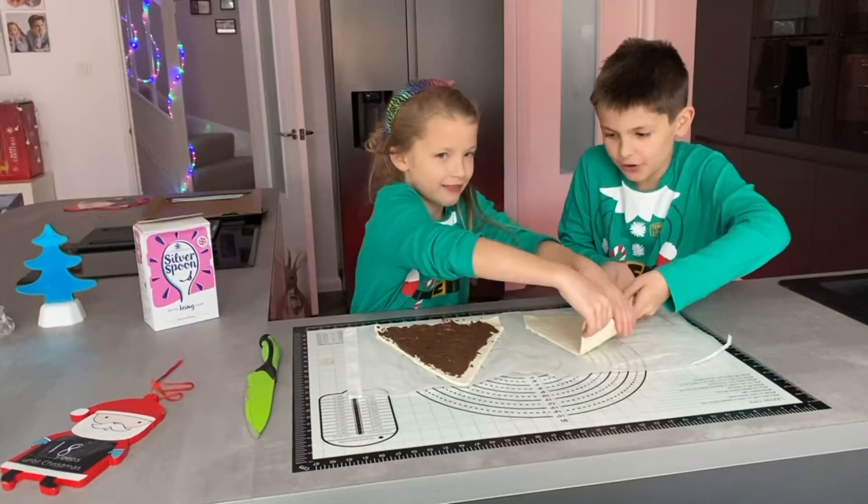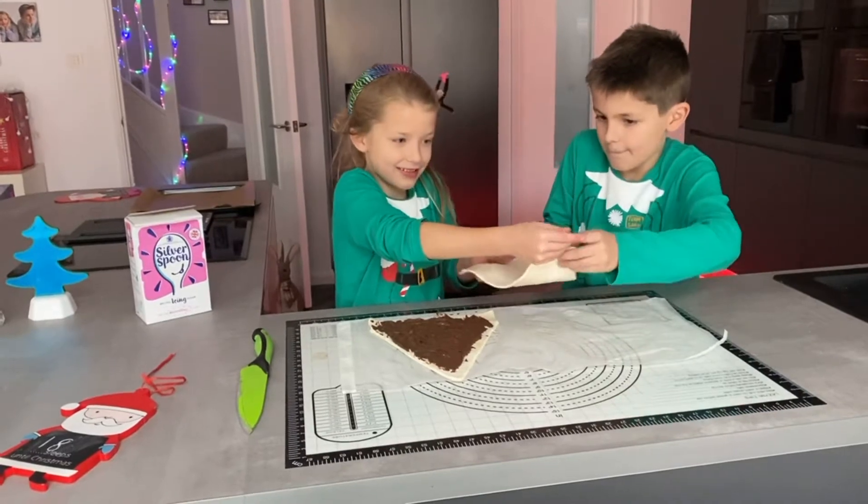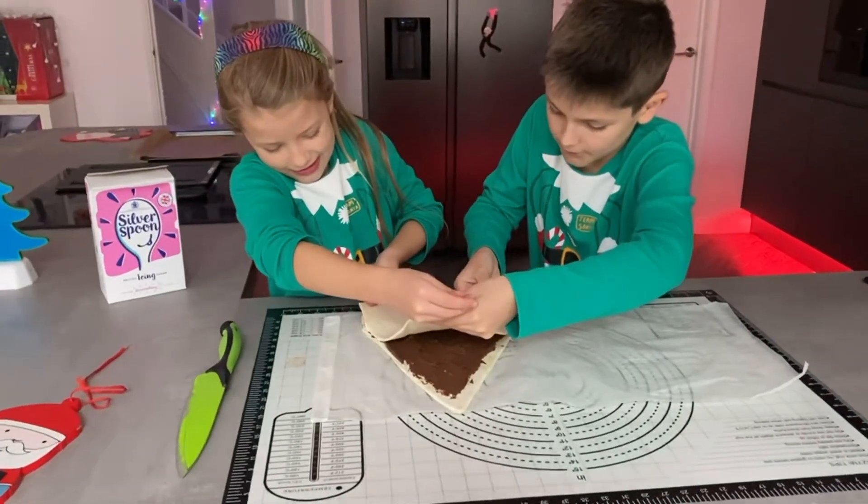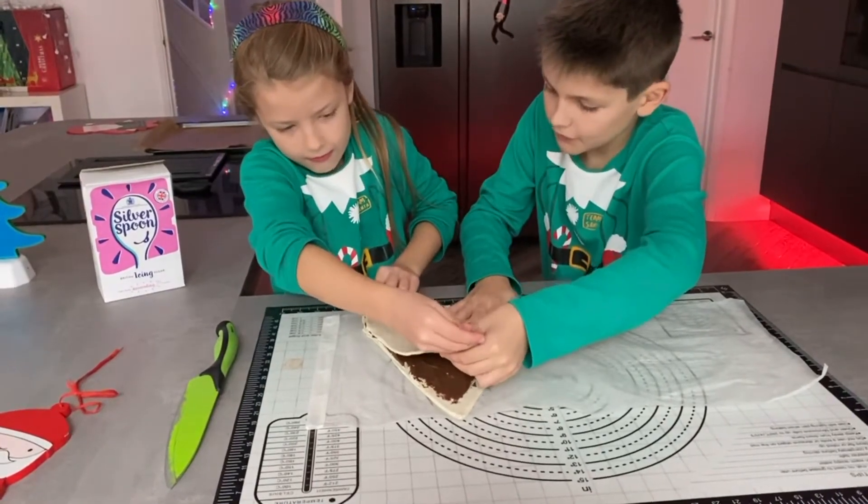Now we have to put this on top of the other one. Oh boy. Line it up. That bit's a bit odd. It's fine.